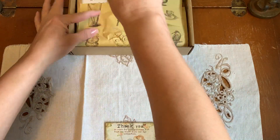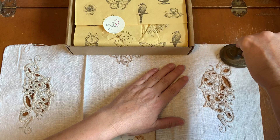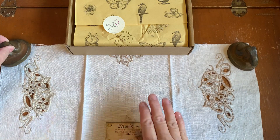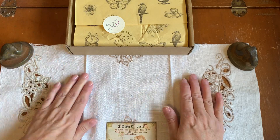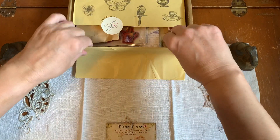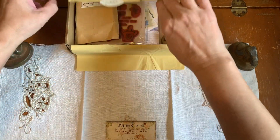I might have to put my bunny rabbits to hold this old cloth on. This is such a pretty cloth. Okay, let's open it up and see what Amanda has sent in here.